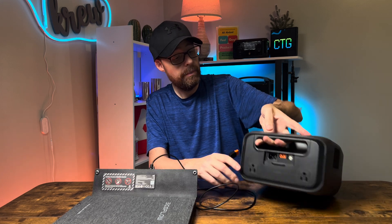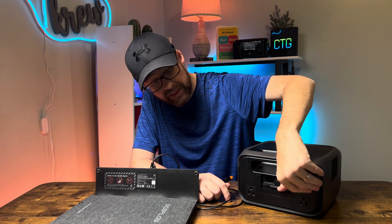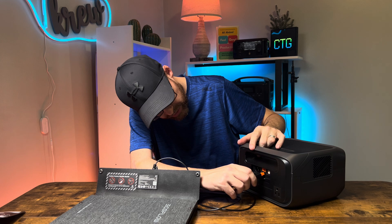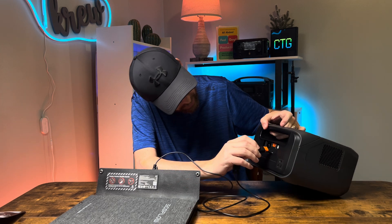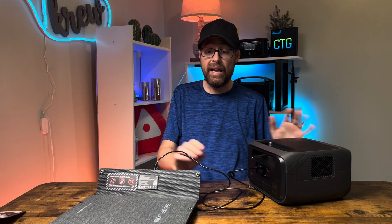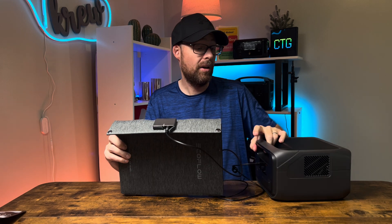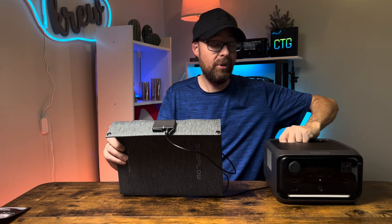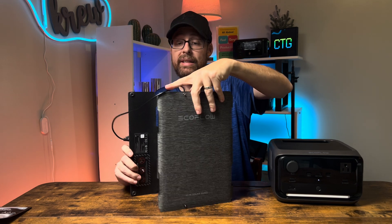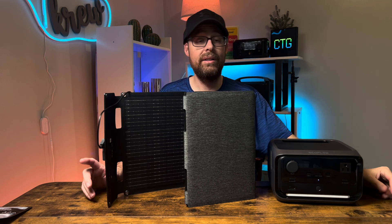This orange cable is what connects into your EcoFlow product — in this case the River 3 Plus. Flip to the back of the unit; there's a panel that you push down to open. Plug the orange connector in — it only goes one way so you can't mess it up. Now the 45-watt solar panel and the River 3 Plus are connected together.